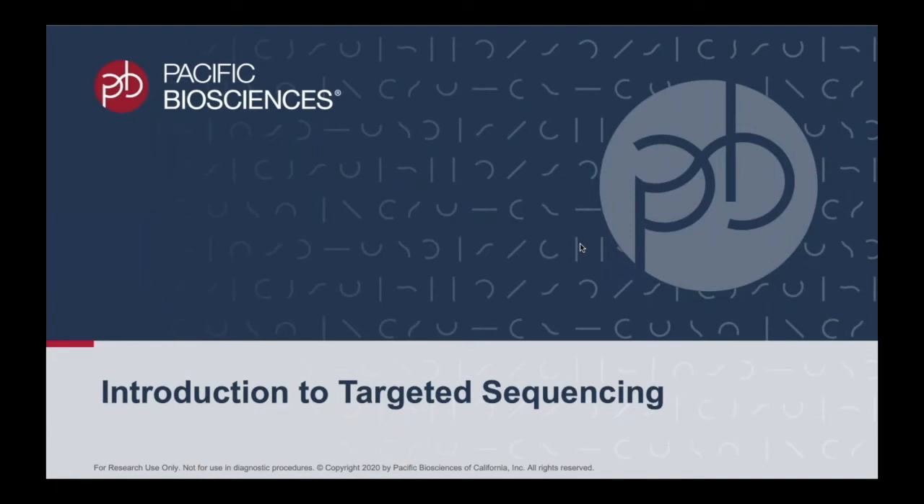Welcome to the introduction of targeted sequencing using HiFi reads. By the end of this presentation, you will know how this application works and how you can apply it to your research.